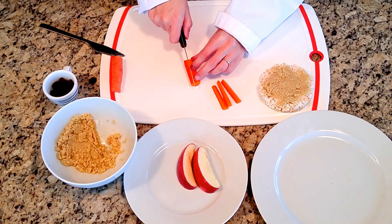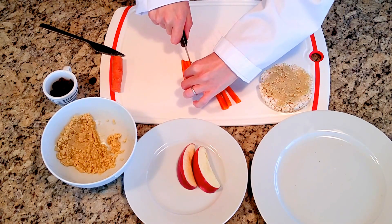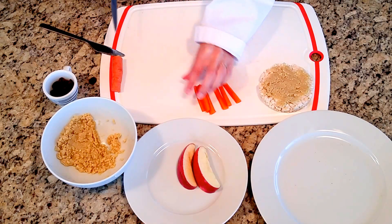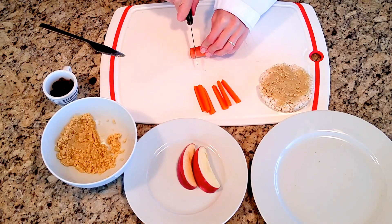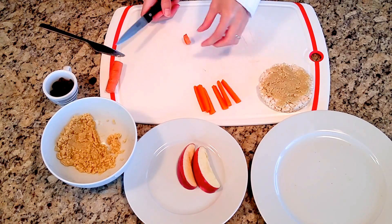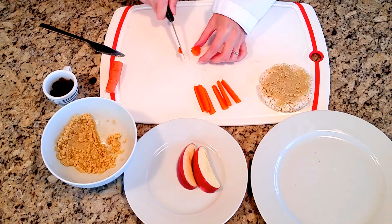There's three of them. And now we need to make a nose — cut off another little piece and let's make it into the shape of a triangle.